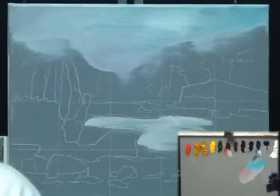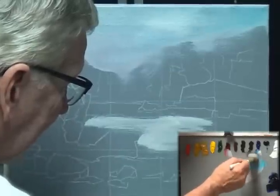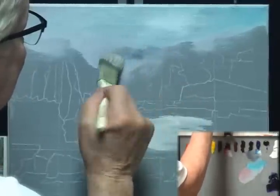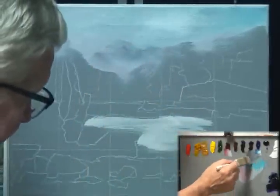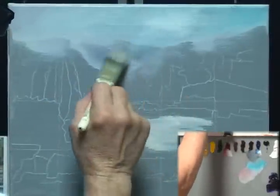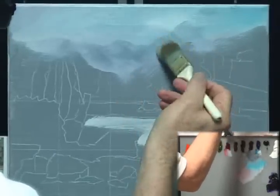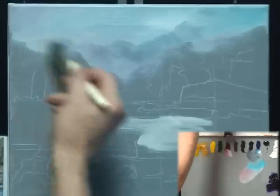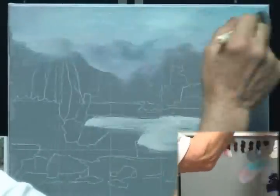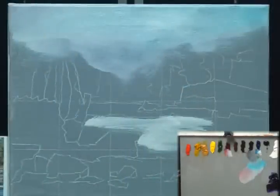I'm going to give myself a little distance by putting a light layer — maybe they're clouds, maybe they're mountains — right in here, just to darken it up a little bit and add some depth. Anytime you put on another layer of paint, you're adding some depth to the painting. The more depth you can add, the more interesting the painting.